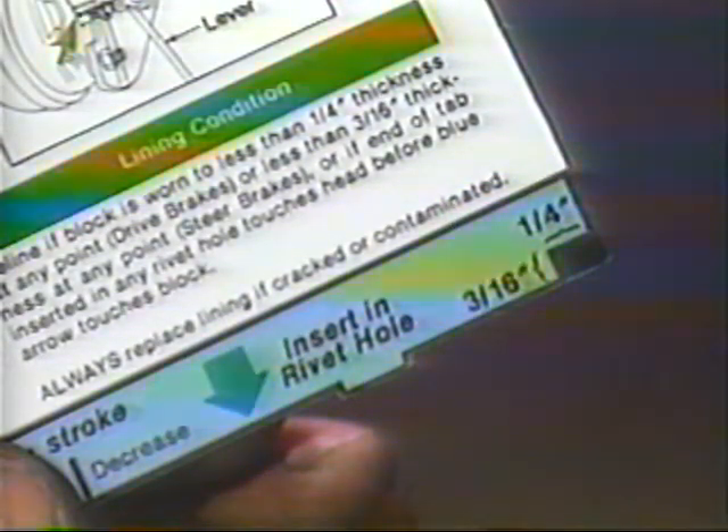We'll show you how that's done later. Five copies of the brake adjustment and lining wear guide were included with this program. If you need additional copies, they can be ordered from any Eaton Regional Office or by calling 1-800-TCM-HELP.